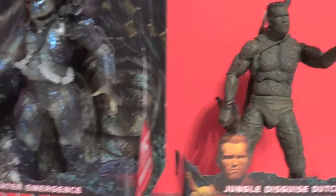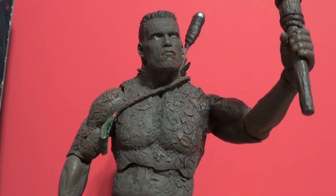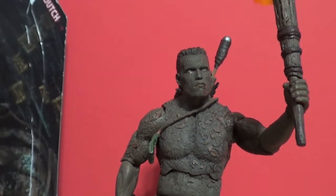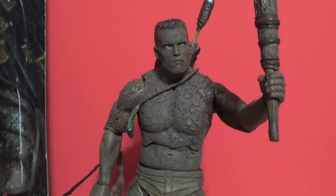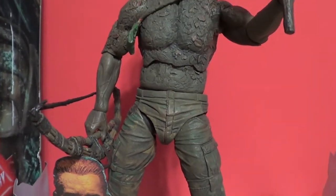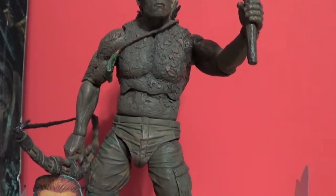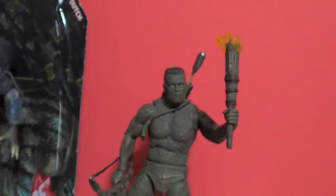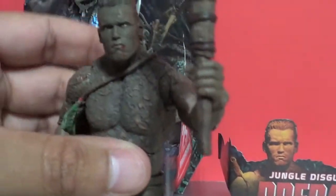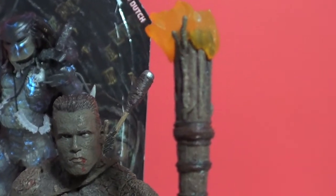Been waiting for this for a while - definitely cool. If you want to check out the first three figures, which are beautiful, maybe even a little better depending on which ones you like, check out my review on them from about a month or two ago. Now let's check out what I like to call mud Dutch, who comes with a lot of goodies.